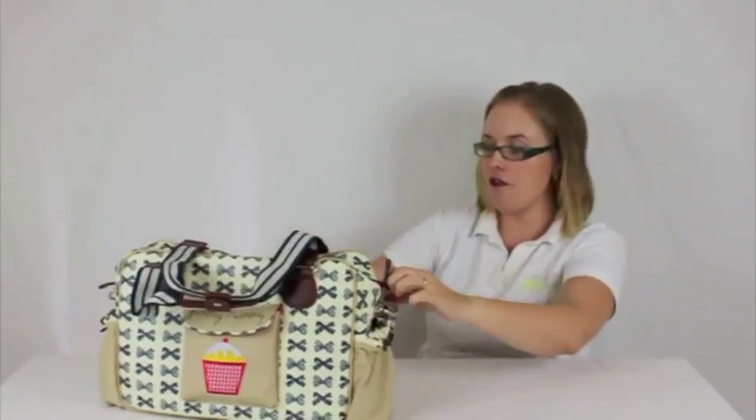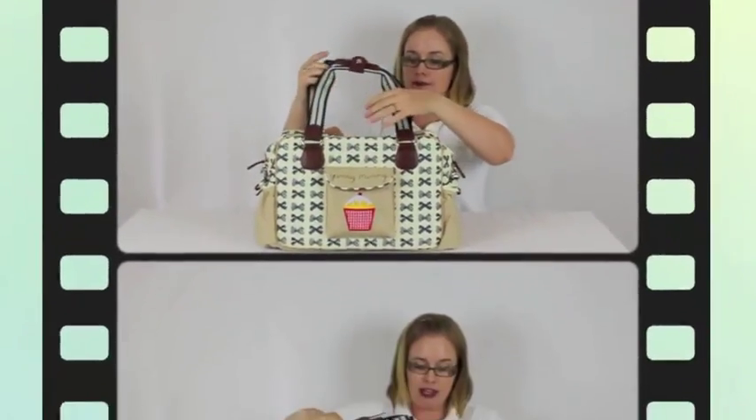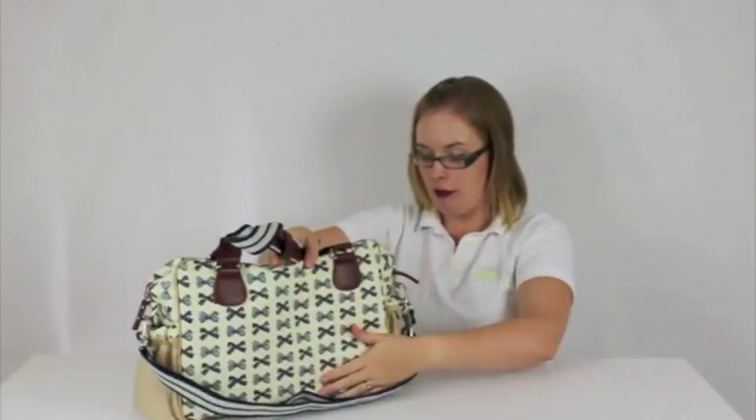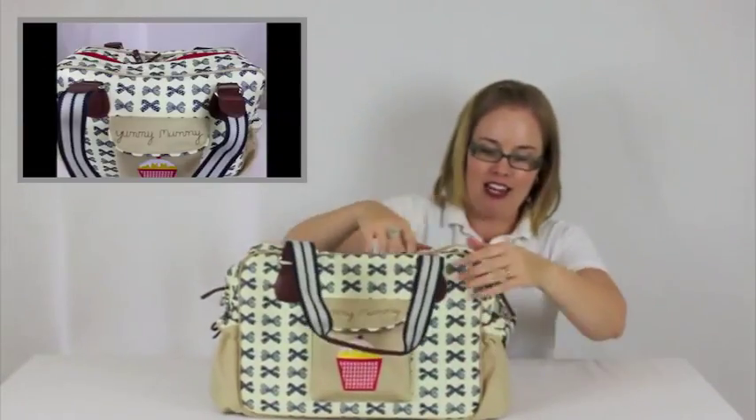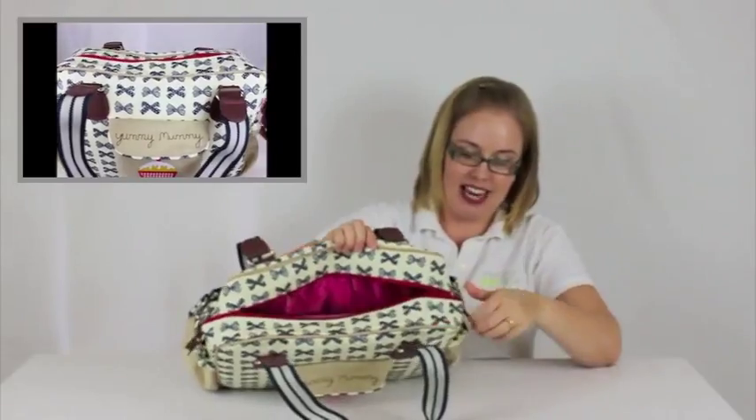You can adjust the length of the shoulder strap to fit over a pram or a trolley. At the back you've got the beautiful fabric again. The zipper itself is a two-way zipper and you've got this really cute red detailing on the zipper.